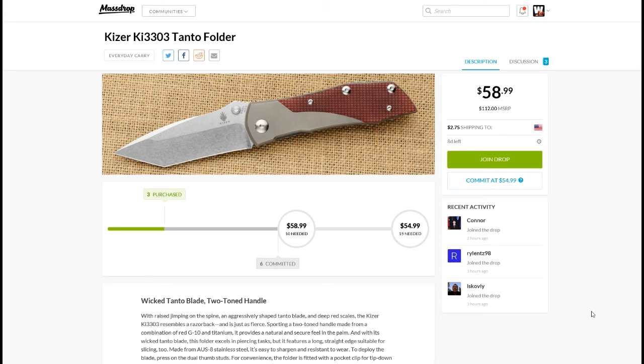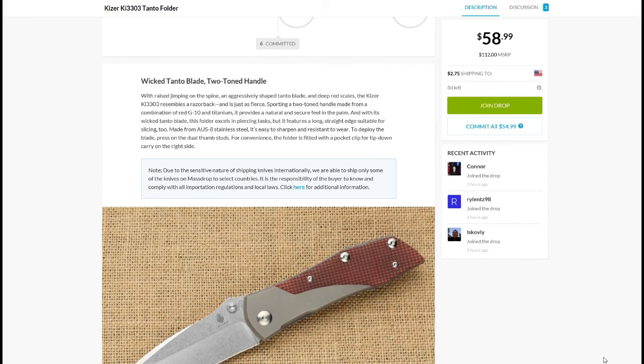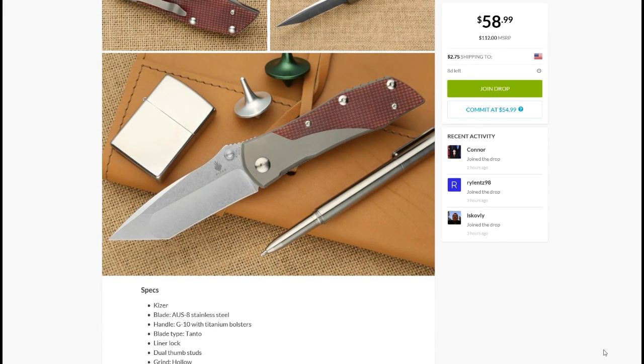I'm going to have the link for you in case you guys are interested in this deal. I'll also try to put these pictures up at the end of this video.